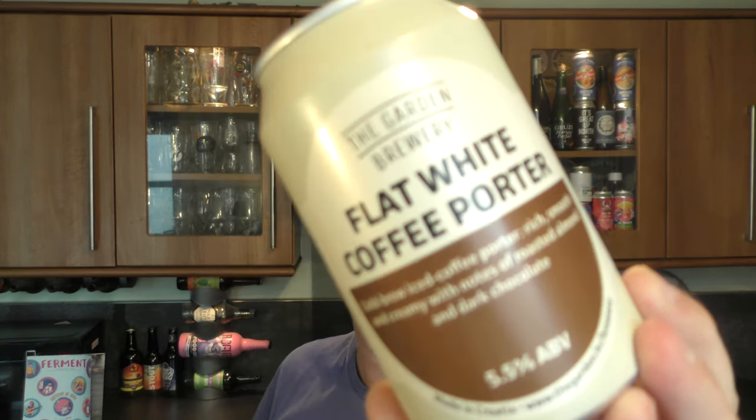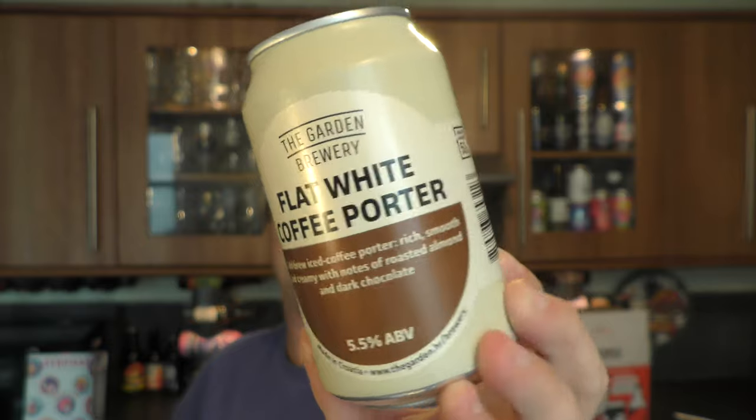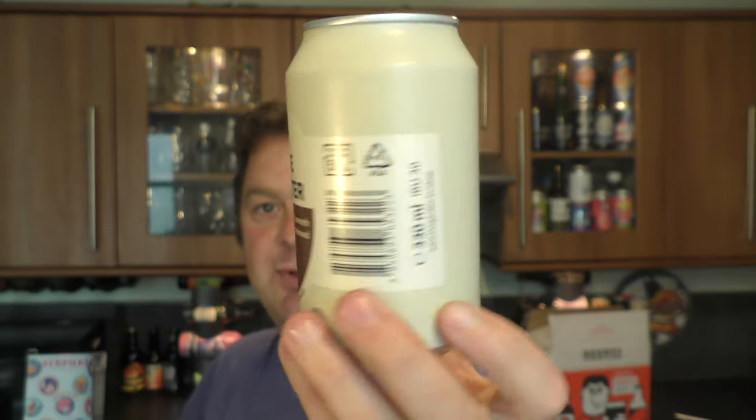It's beer o'clock on Real Ale Craft Beer. Today we have a beer from the Garden Brewery in Croatia and it's a can of their Flat White Coffee Porter coming in at 5.5% ABV in a 330ml can. There's a look at the can wrap. Without further ado let's get the beer out into a glass and see what we get.